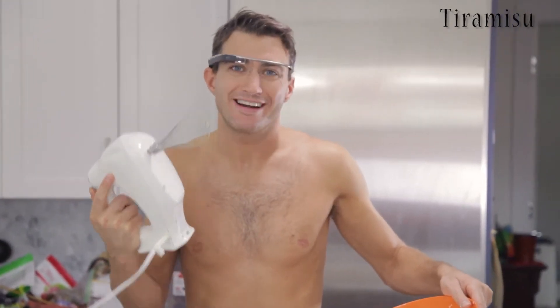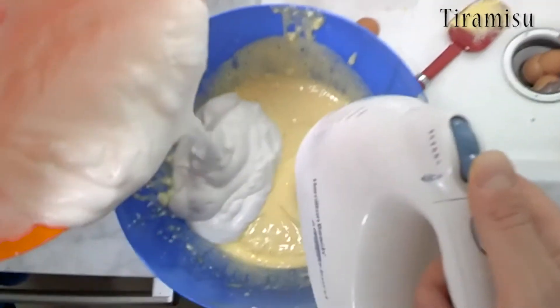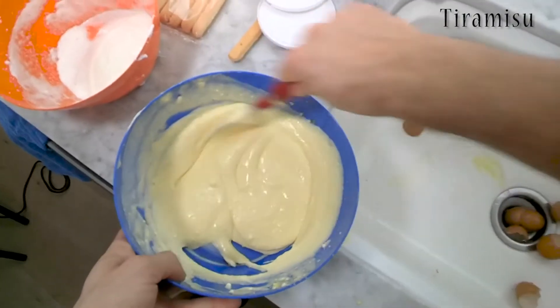Be very careful. If you're naked and you can do this, you're like a master chef. Now I have to do it by hand with this other very cool instrument, until we have a uniform cream.